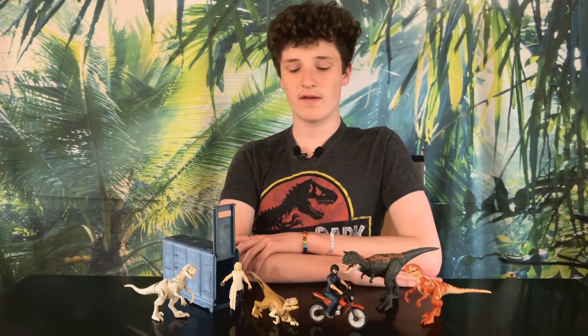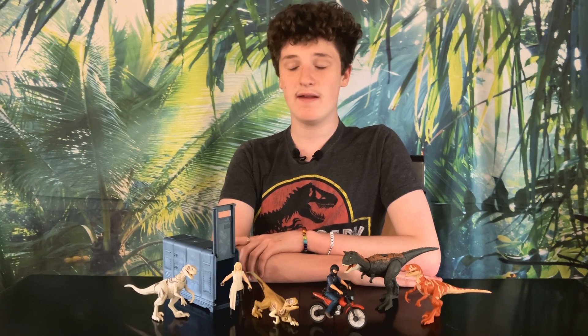Now here are my final thoughts. The Release and Rampage set is amazing — everything included in the pack is exclusive, making it much more worth the price, and what's included is great. The Owen Escape pack is also great. It may cost a pretty penny but it's definitely worth it — between the awesome motorbike, the three amazing dinosaurs, and an Owen action figure, it's the perfect starter pack. I would 100% recommend both these sets.